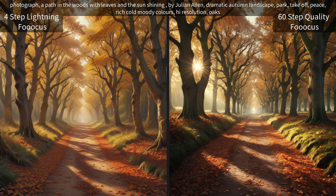This one is also another photograph prompt — a path in the woods with leaves and the sun shining in the autumn. I like both of these.